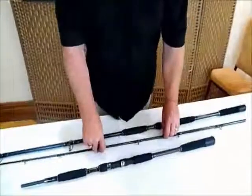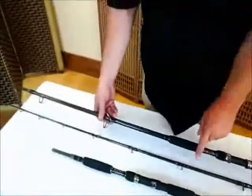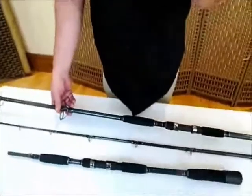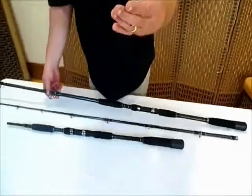What you've got first of all is a two-piece rod, a very powerful rod with quality rings — that's for the bank. You could use pellets, live baits, dead baits, the pellet — all the normal baits that you use.